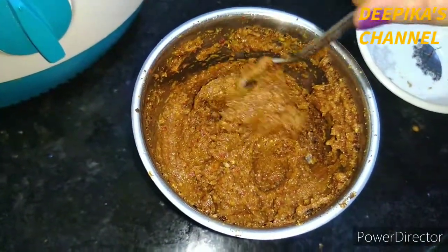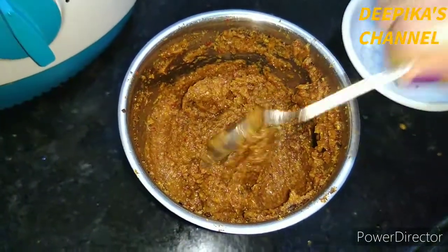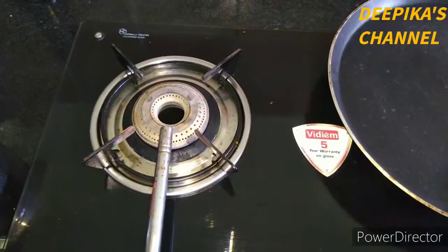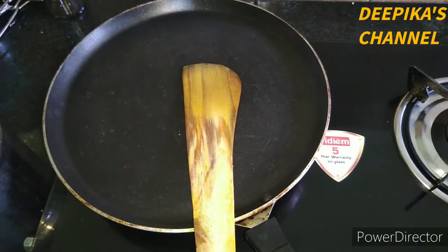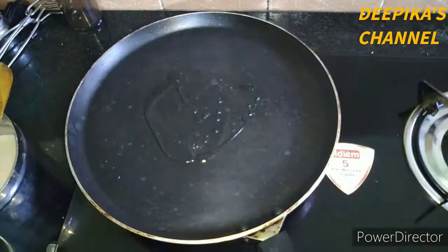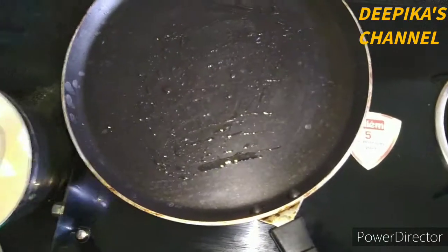We will add water. We will add it to the freeze for 10 days — this is the first one. Now we will put the straw in the pan. We will put the oil in the pan and spread it.